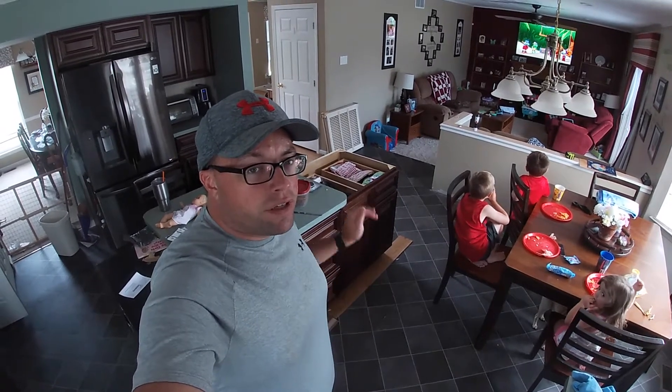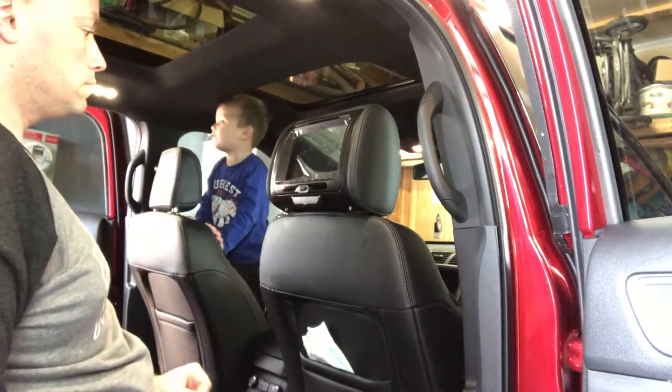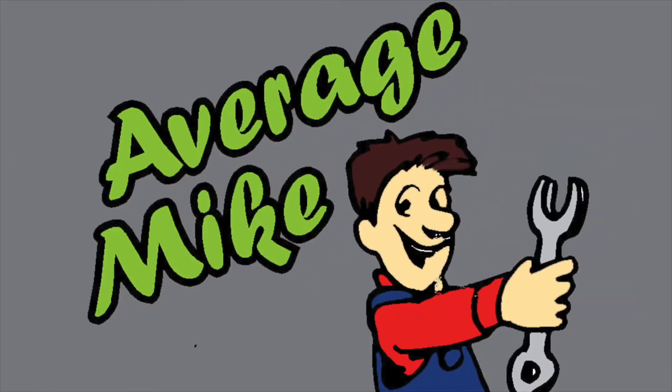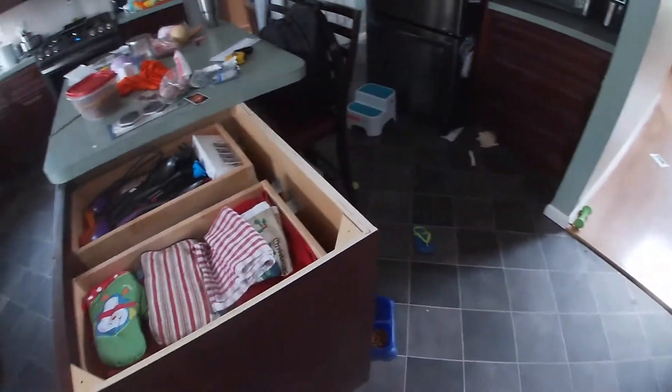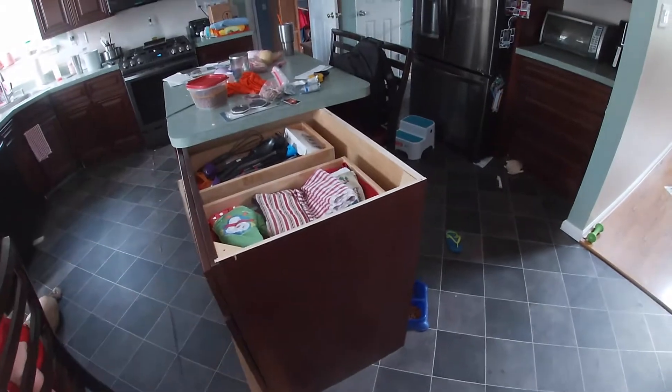Welcome back to Average Mike. Today we continue with our kitchen remodel, getting our island squared away for countertops. I am just another Average Mike, and we are going to tackle this island. The ultimate goal here is to get it completely ready so that they can throw the countertops on.